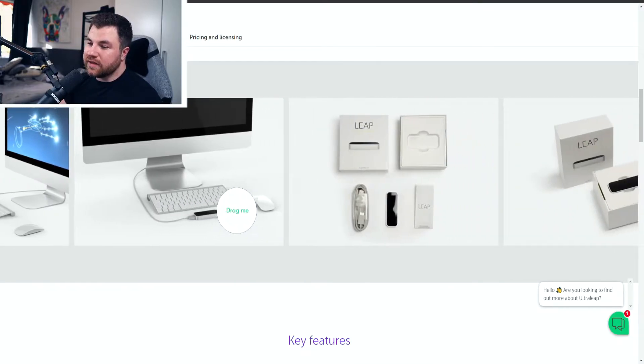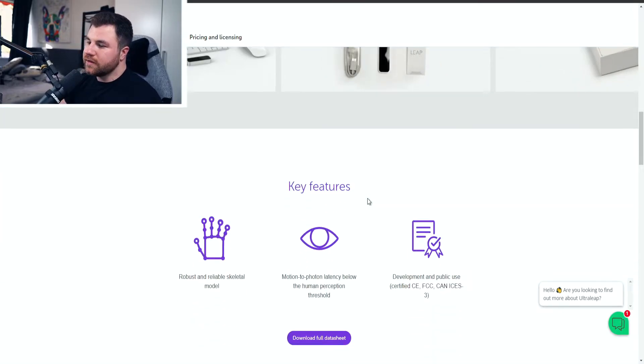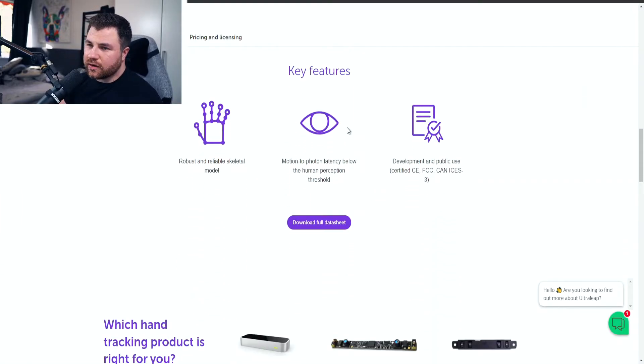The key features include a robust and reliable skeletal model, motion-to-photon latency below the human perception threshold, and it's development and public use certified by CE, FCC, CAN, and ICES-3. Basically, if you have it underneath your hands you can use your hands to move around your mouse. I'll make a video when I connect this device to the computer and show you exactly what it's used for.